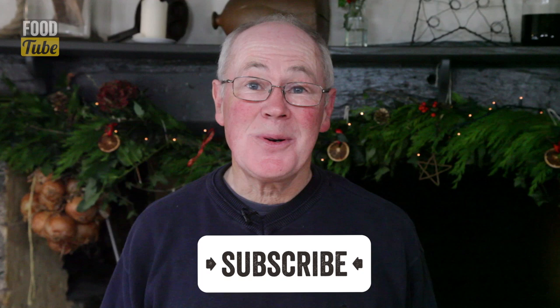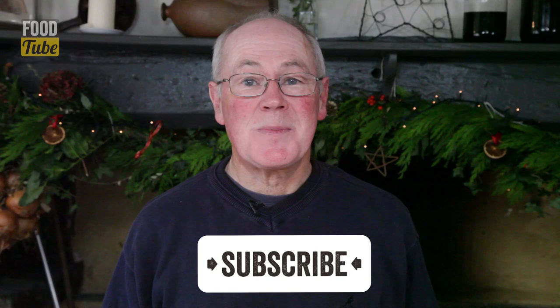So what do you think? Is it good? The camera crew like it. If you like it too, give us a thumbs up and leave your comments below. And don't forget to subscribe to River Cottage Food Tube. Cheers.